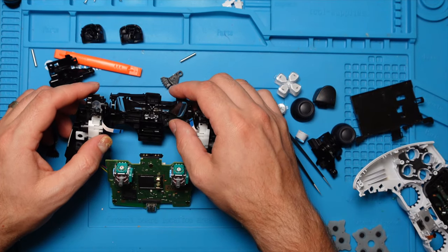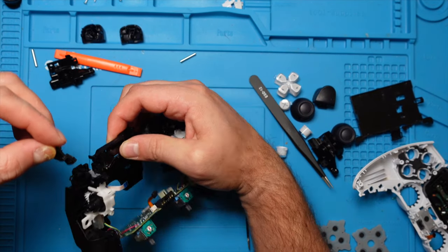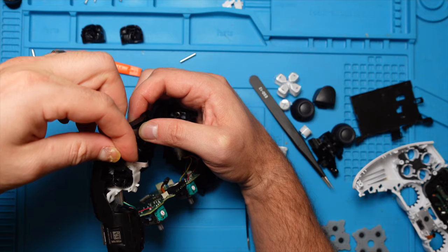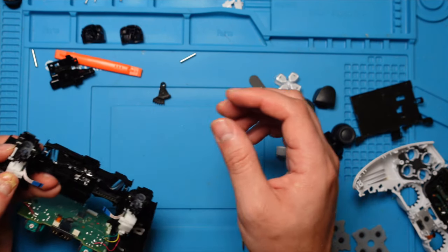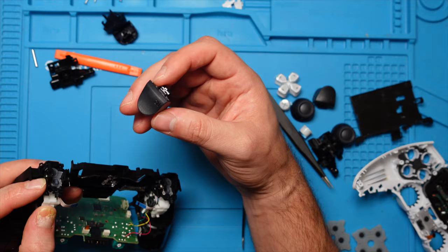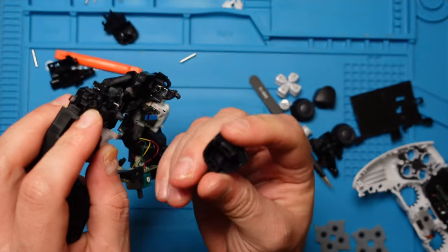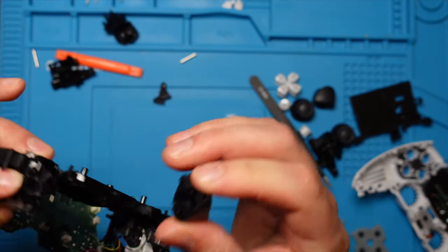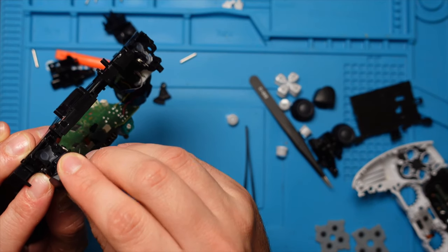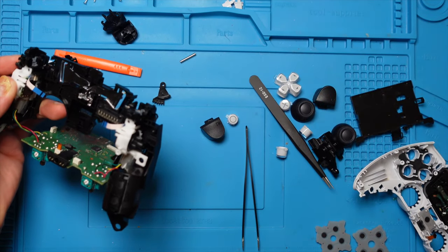Once we have the trigger placed back, we can go ahead and assemble the trigger back together. First we take the part that fell off and just put it on top, lining it up on the wheel with the grooves and lining it up with the hole. We take our right trigger — the R2 — and to put it back, you see this part that goes inside the trigger. Make sure that the spring also goes inside the trigger. Now the spring just came off, so let's put that back in real quick.